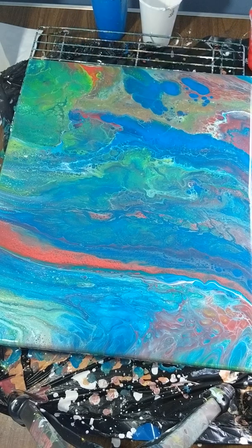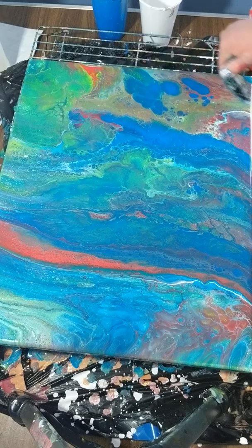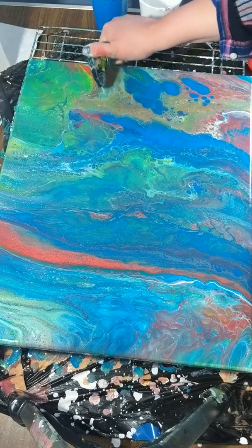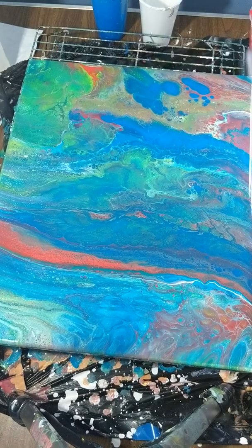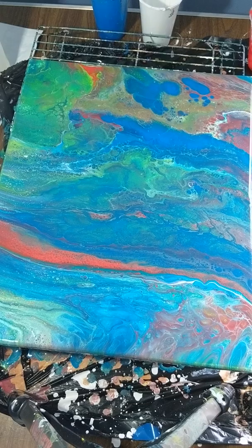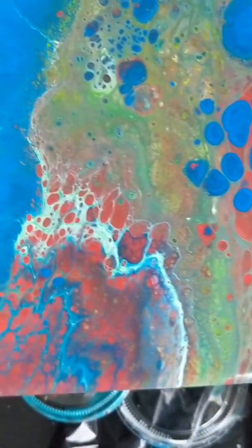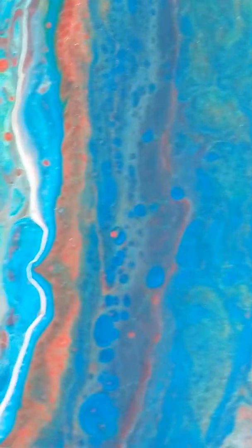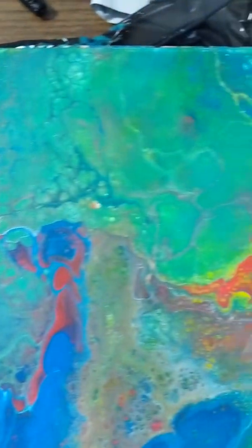It also helps if you don't like an area — this part was muddy — because the torch brings out the color underneath it. Alright guys, I'm just gonna take you down and that'll be it for today. There you have it — I think this came out beautiful! Look at that. I like how you have the little red cells coming out over here. This was that muddy area and you can see the yellow, and now all the colors are coming out.